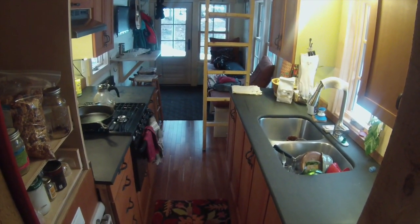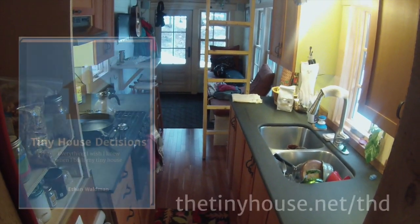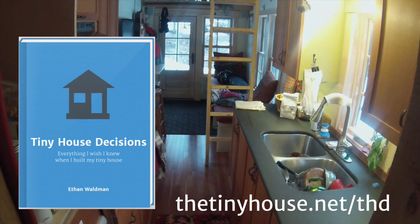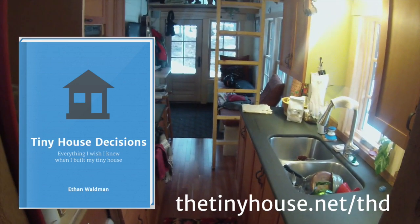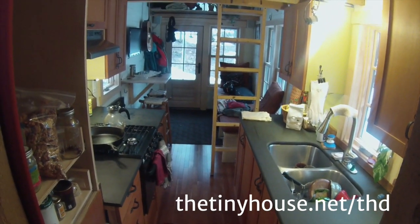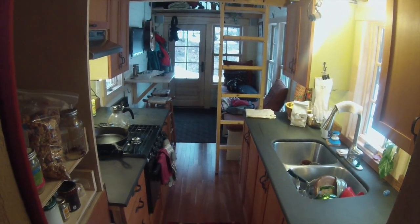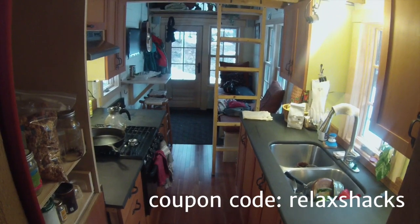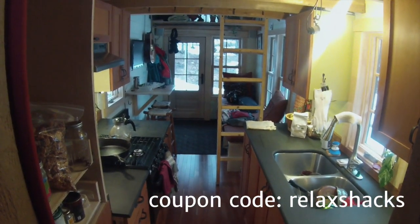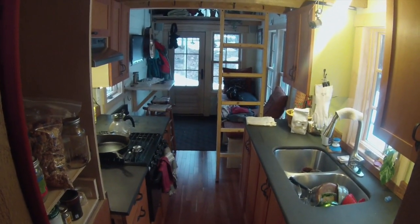I hope you enjoyed the tiny house kitchen tour. You can find me at thetinyhouse.net where you can also find Tiny House Decisions — my comprehensive guidebook that takes you through every step of building your tiny house and helps you answer all of the questions and make all of those crazy decisions you have to make in order to build tiny. Check it out. You can use the coupon code RELAXSHACKS to take 15% off your order. Thanks so much for watching.